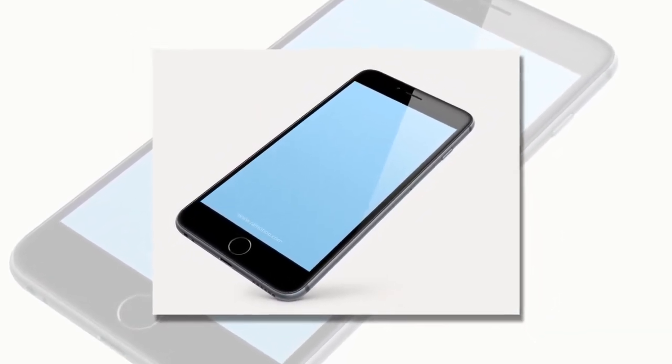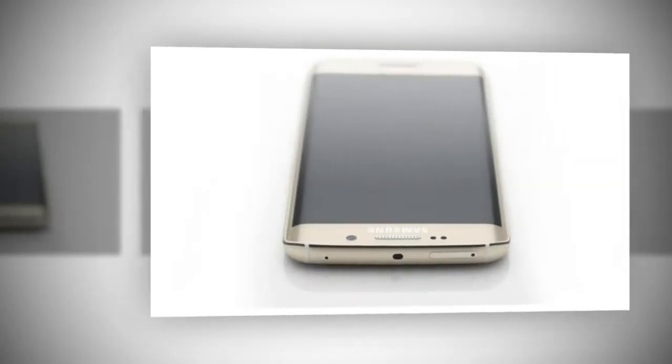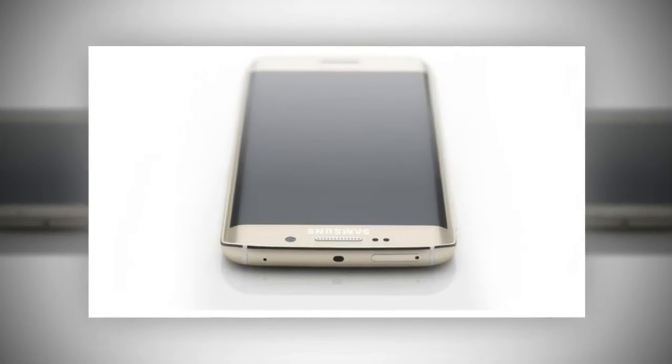The camera on the Galaxy S6 also tracks a subject as it moves so it doesn't lose focus. The iPhone doesn't do this, although Apple has added some new features to iOS 8 that make it easier to edit photos quickly.